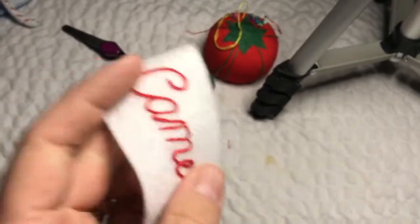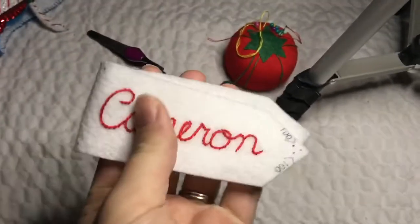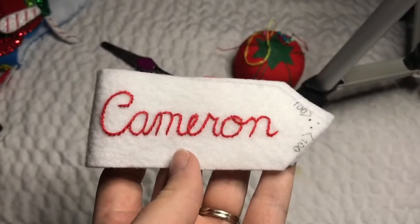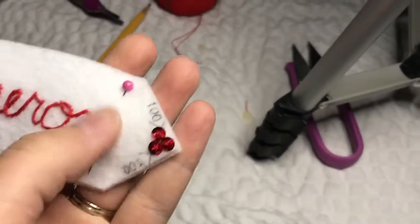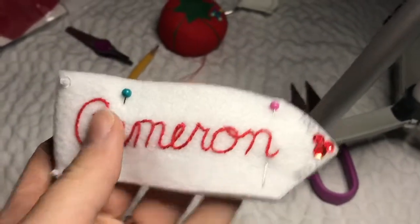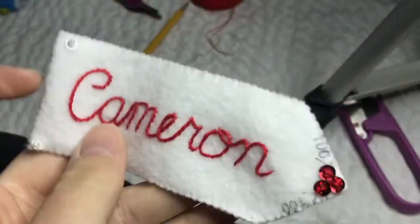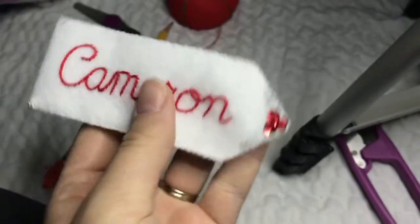Now we're just going to fold it in half, and luckily the back half will cover little mistakes you make in the back. I went ahead and beaded and sequined the little areas that called for it — make sure you do that before you close the name tag. I just put a couple of pins in. This is what the name tag looks like when it's completely closed, and it looks so sharp. I love the way it looks. Turned out really nice.